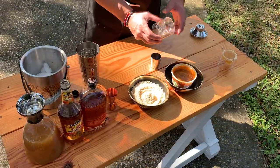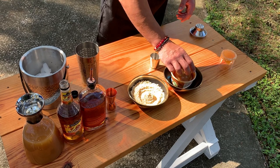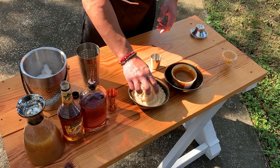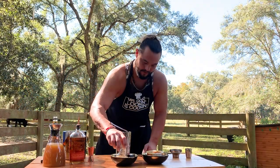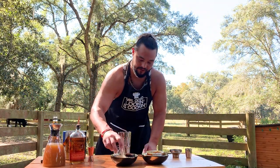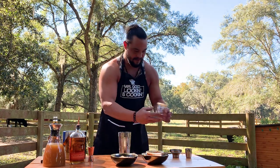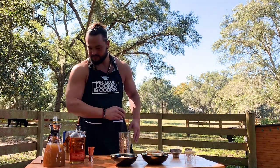We're going to start off by rimming the glass with a little bit of caramel and a little crushed sugar cookie — or shortbread cookie, whatever. Or you can use graham cracker. I'm using shortbread cookies. I put a lot on there because it's good. Put that over to the side. That's for later.